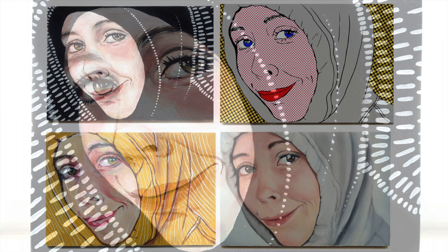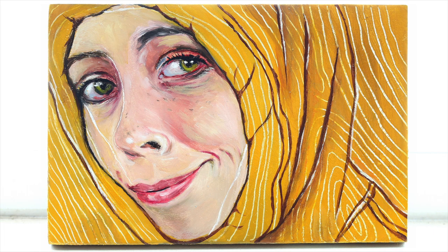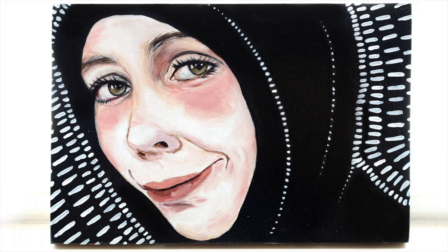Here are our four styles side by side. In order of appearance we have our pop art digital art, our experimental piece, our more realistic hoodie, and lastly a very stylized hoodie.